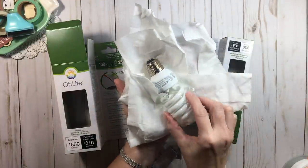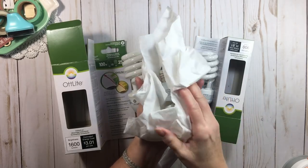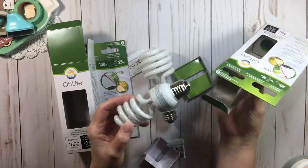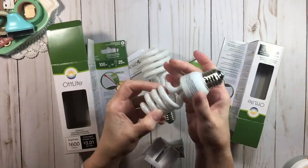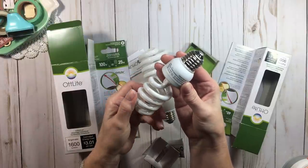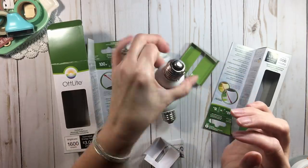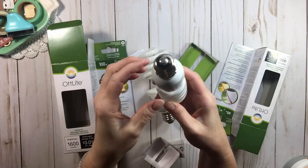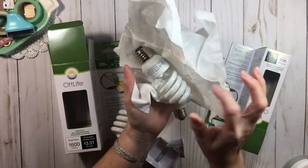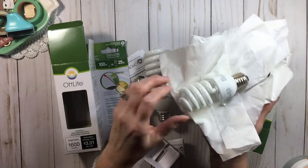Now, be careful because these bulbs break so easily. This one was brand new out of the box and was already damaged. Here's a tip about something we've probably all been doing wrong. When we put a light bulb into a lamp, we grab it by the tip and screw it in — but you are not supposed to do it that way. You're supposed to hold the base of the bulb, not the tip. When you hold the tip and turn it, the filaments inside can get twisted and cracked, which makes your light bulb not last as long. Always hold the base.